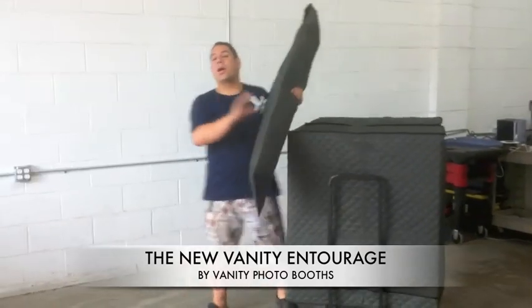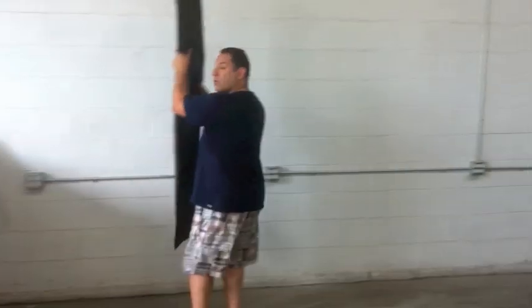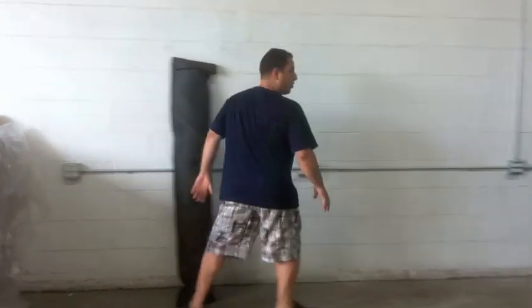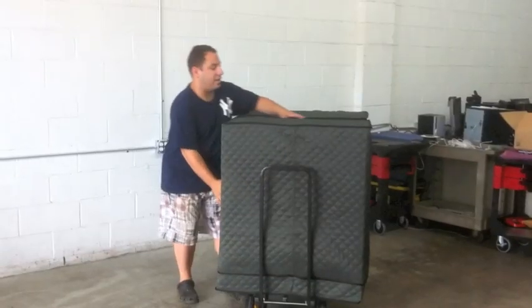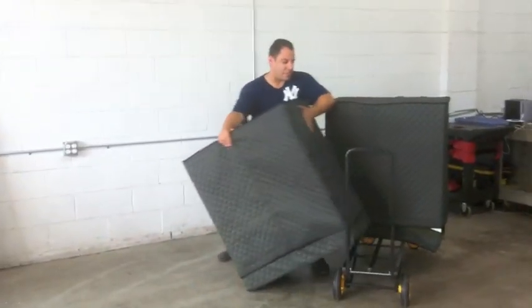By the way, just like all of our Vanity Booths videos, we're shooting this on our iPhone just to show you there are no tricks. Here are our curtain rounds — we're going to put those over here. We're going to slide both of our cabinets right off and place them on the side.